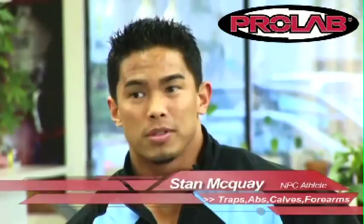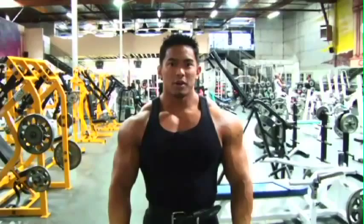So here we are at the world famous Coliseum Gym. What I'm doing here today is I'm going to show you some of the miscellaneous body parts that I feel are very important. A lot of bodybuilders overlook these body parts. We're going to talk about the traps, abs, calves, and forearms. I'm going to show you some of the secrets I use, so come on in, follow me.